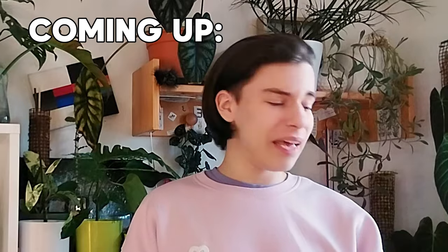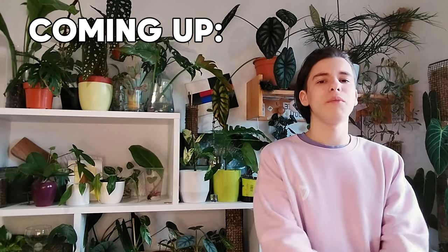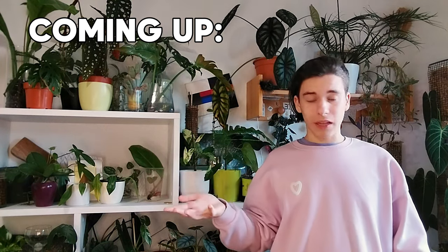As plant people get bored of seeing the same plants over and over again, producers are making new cultivars, different variegations, and new hybrids. The problem is many times these are just really ugly, so today I'm going to show you my top ugliest houseplants that I have ever seen.